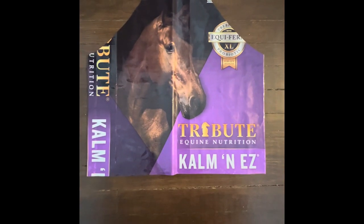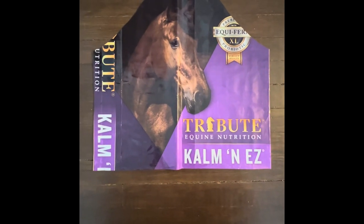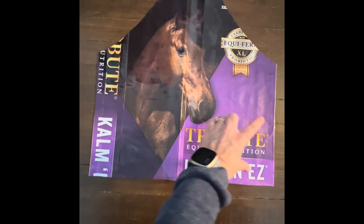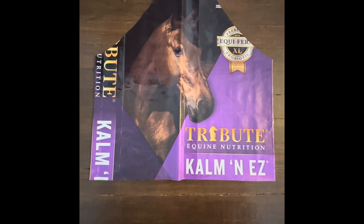Now that I've cut that template off, you can see I have the base for my apron. I like to put a double pocket along the front, so I need to get another bag and cut a strip to go across here to make my pocket out of it. That's what I'm going to do next.